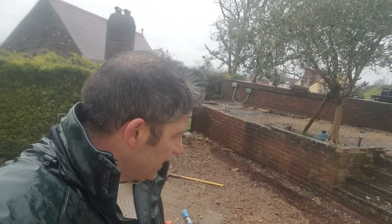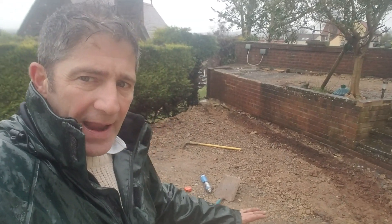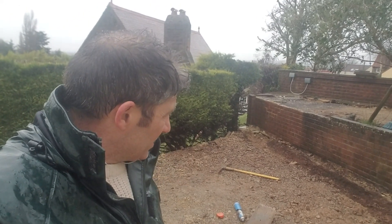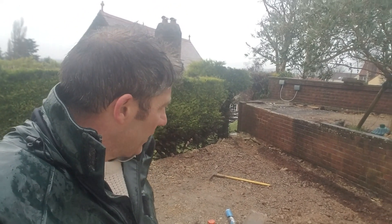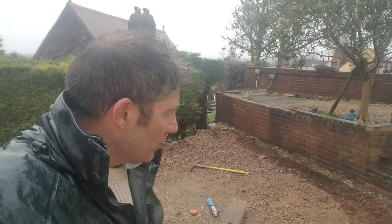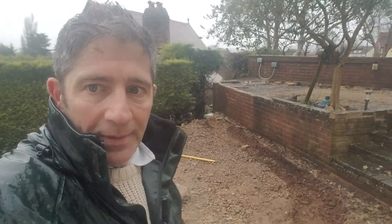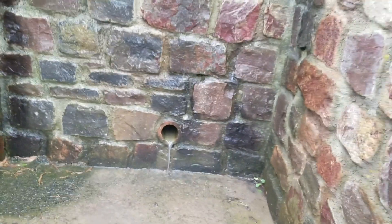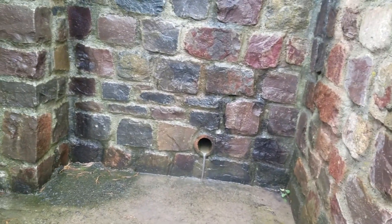We've dug out that foundation. This sub base has got to be made up on this area. We're down about 10 inches on there, and we're going to compact that now. That's where our meandering wall is going to be. So let's get some concrete in. Juice drainage has turned up — that's interesting. That just goes to show you how drainage holes in the walls actually work.